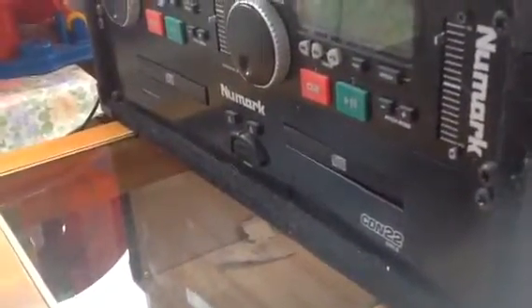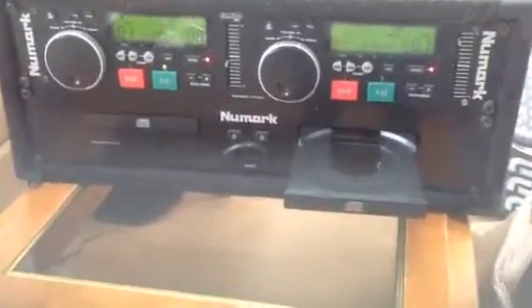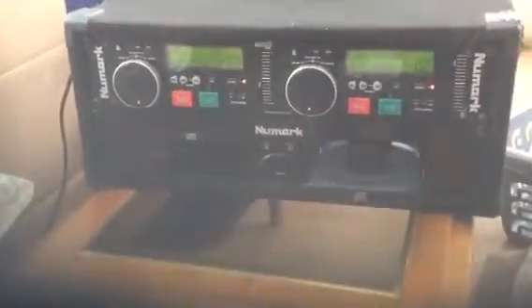It appears that the front panel of the actual CD decks has been caved in, and as you can see the CD2 deck is depressed. When you power it on, the second deck comes on and opens, but the first deck — I press it to open and it doesn't open. I can't hear any motors whirring or anything.